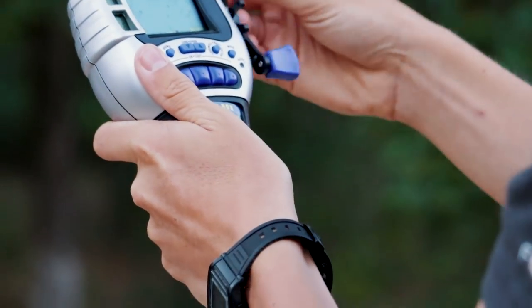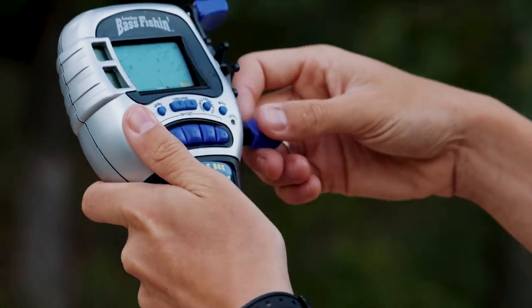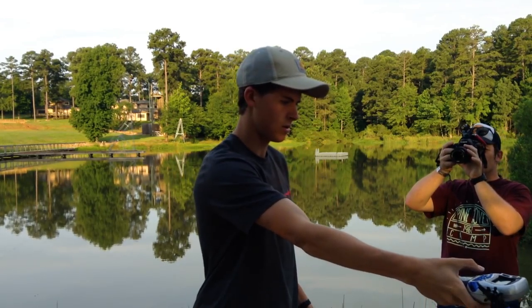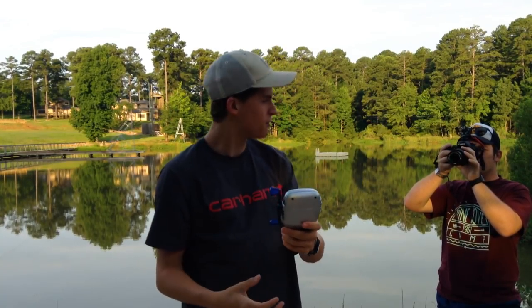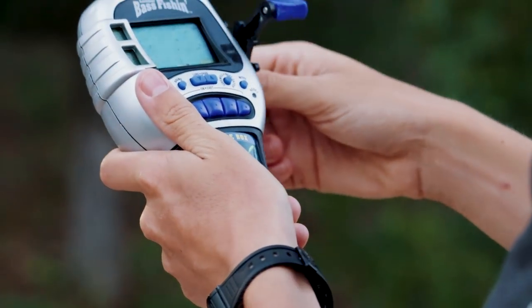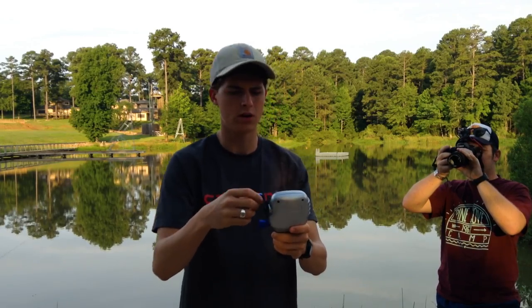I had a bite! How do I set the hook? I want to know. Oh, that was a 50-foot cast — it's pretty great. How do I set the hook on this fish? Lunker bass fishing is hard. This is not easy.